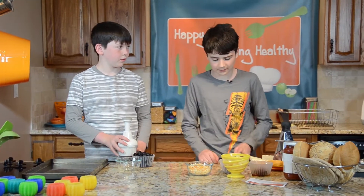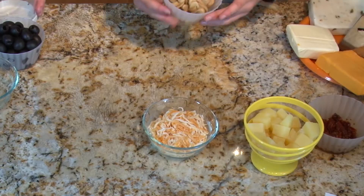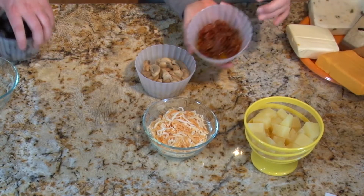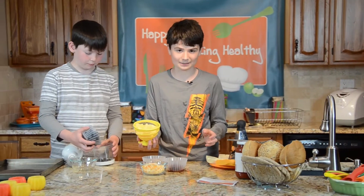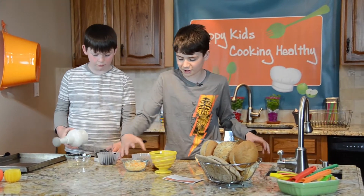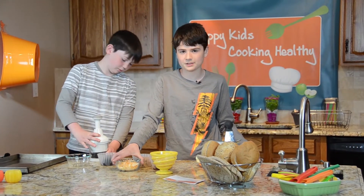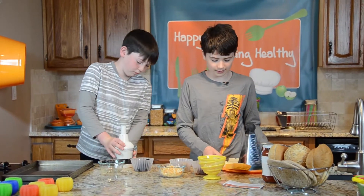For toppings we have some whole olives that need to be chopped up, some mushrooms already chopped, sun-dried tomatoes, and pineapple — I like pineapple on mine. Of course we also have our cheese. There are a lot of different cheeses you can use.